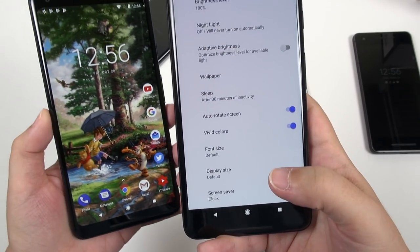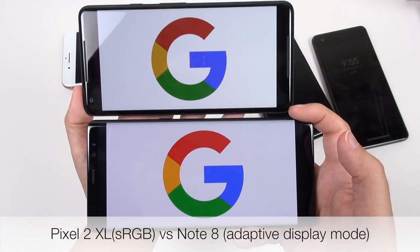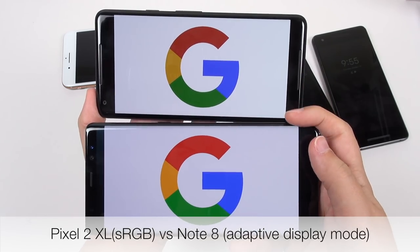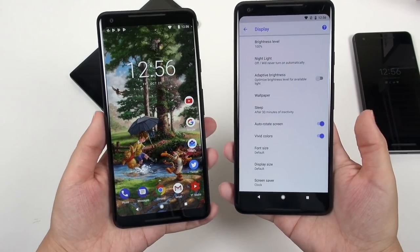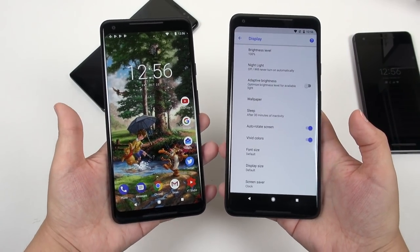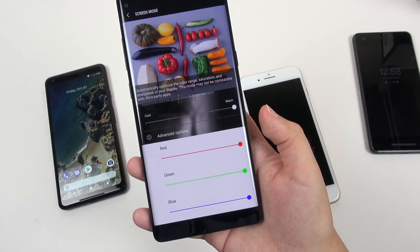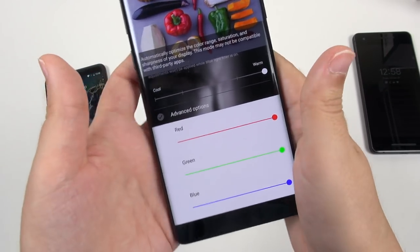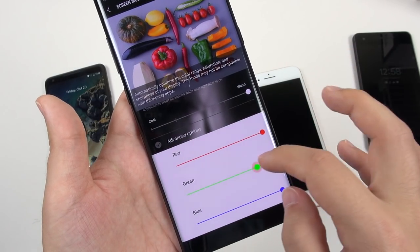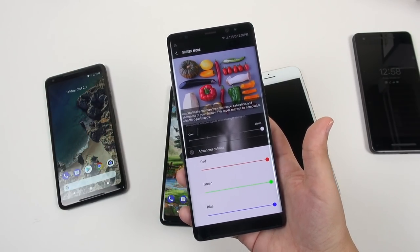For those of you upset about the calibration, I heard that Google might be releasing a wider gamut mode, at least wider than what Vivid is right now — that would help the display not look so dull, but I'd really hope it would conform to a calibration standard. It would be really nice if Google gave us RGB sliders so we could control what the white point looks like, like on my Galaxy Note 8, where I can control the amount of green, red, and blue. Come on, Google, give us some choices.